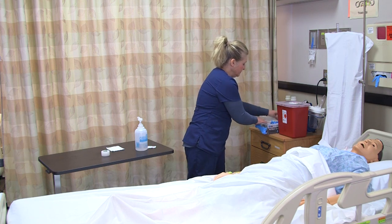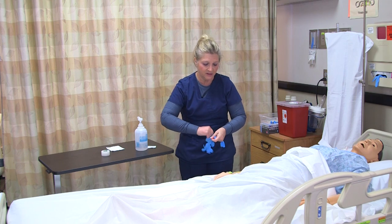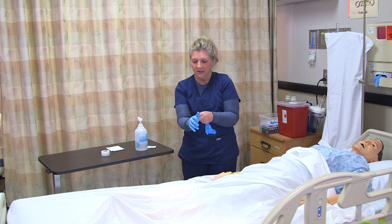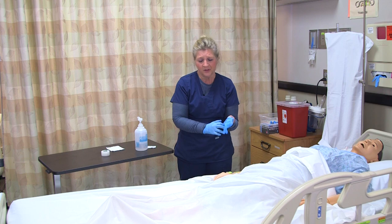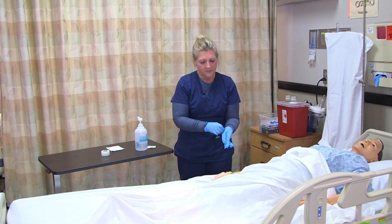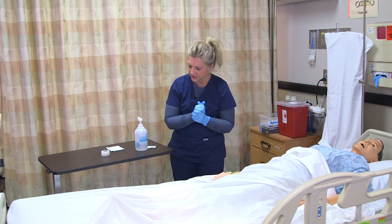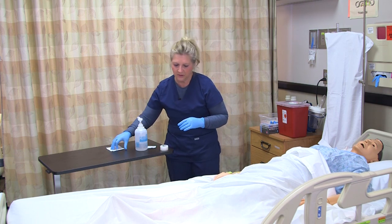If the patient has any bleeding tendencies or is on anticoagulant therapy, the patient may bleed a little bit more. You would want to hold pressure for a longer period of time and check it more frequently, even after you have removed it, just to make sure they're not having any problems with bleeding through.